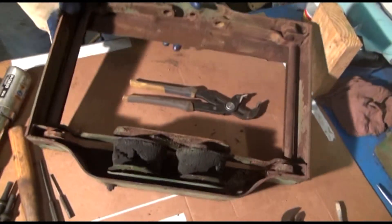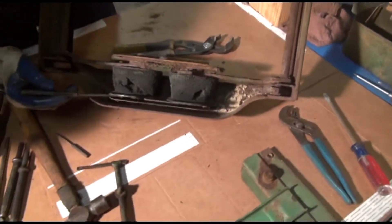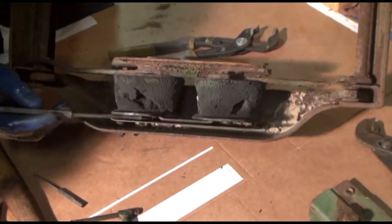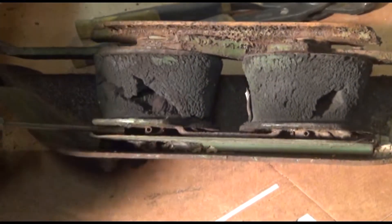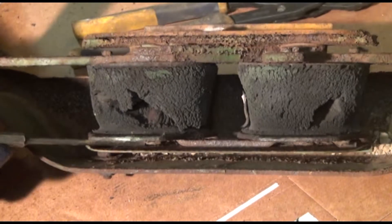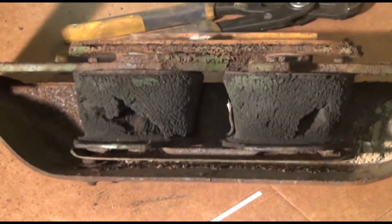The next step is to try to locate the roll pins that are down right there. Can you see that? There we go. We've got to knock those two roll pins out. Those are always the ones that are the most fun, to be honest. We're going to tackle that when we come back.